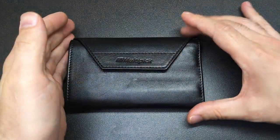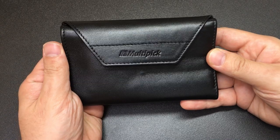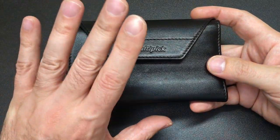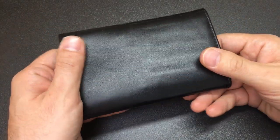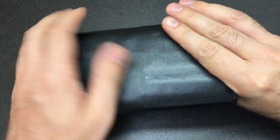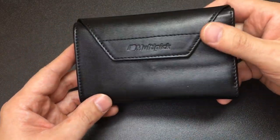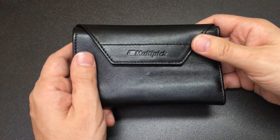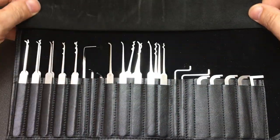Hello again, it's Lock Noob and in front of us we have the Multipick Elite Dual Gauge 29-piece Lock Pick Kit. Before I open this up and show you what's inside, it's worth saying that the case itself is lovely. I'm always impressed by the leather that Multipick use for these cases and the level of detail and quality they put into their stitching. Anyway, let's get inside and you'll see what I mean by dual gauge.